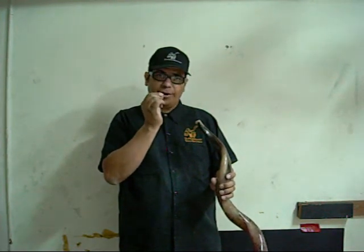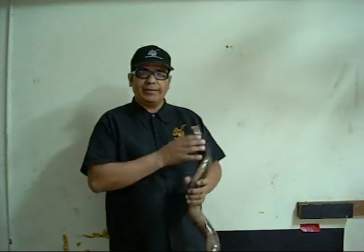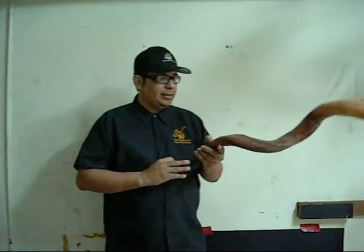A very fine grit, like a 400 or even greater. Now I'm going to go ahead and sound it just so you can see the result.